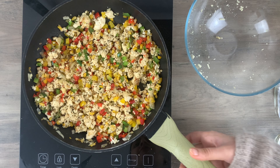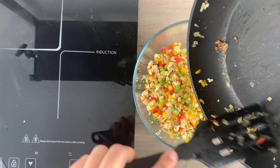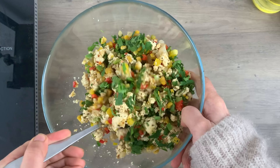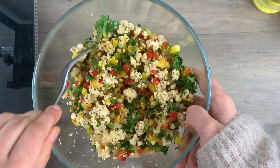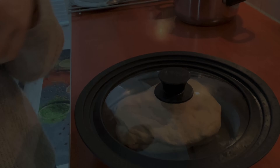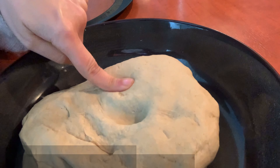Add some black pepper at the end and our stuffing is ready. Take it out into a bowl and add some fresh coriander leaves — looks perfect, doesn't it?